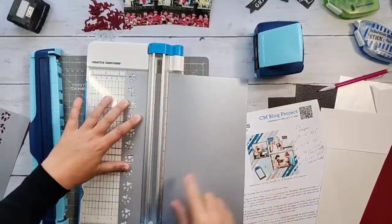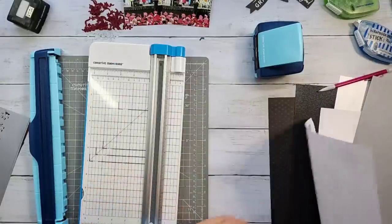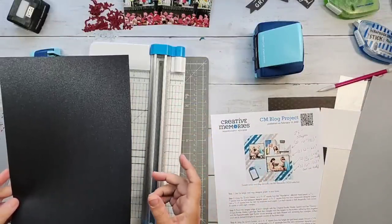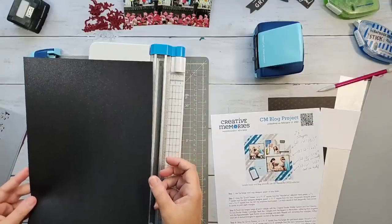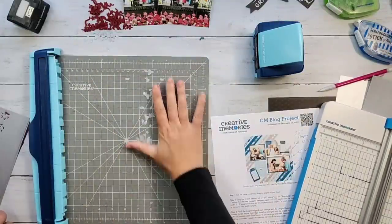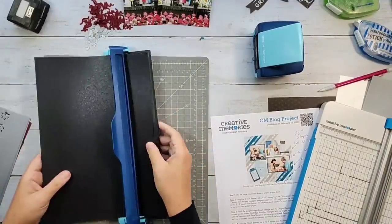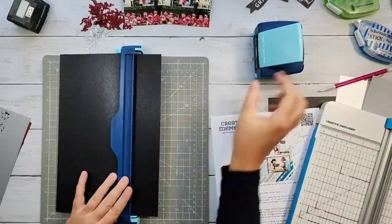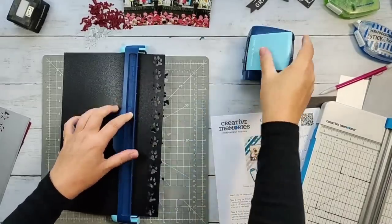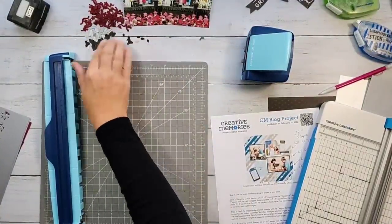That 6-inch length does cover the diagonal. I'll show you how to line it all up. You're definitely going to want your 13x13-inch mat. Just a reminder: free shipping right now with Creative Memories — in the U.S. on orders of $80 or more. I'm not sure if that promotion extends to Canada or Australia; they sometimes have different promotions.